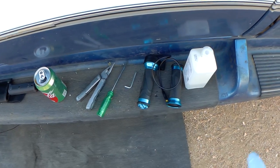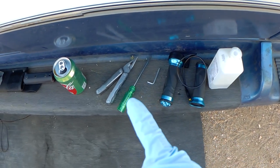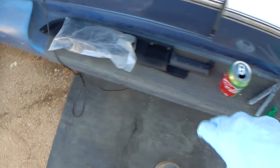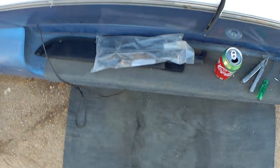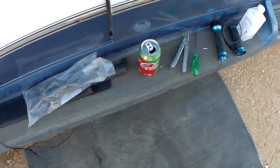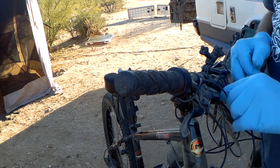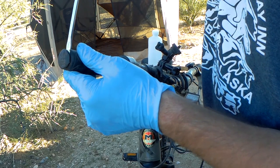Here are the tools we're going to need: rubbing alcohol to take the old grips off, the new grips, an allen wrench for the grips, a screwdriver to pry the grips back, my Leatherman for taking stuff off — and I don't need the machete for this but I was using it — and some zip ties to zip tie on the new cord. And of course I've got my Coke Life, one of my new favorite drinks. Here we go. That's easy enough. Here's the cable that connects the thumb throttle — take that right off. Okay, so we're taking the end caps off here.